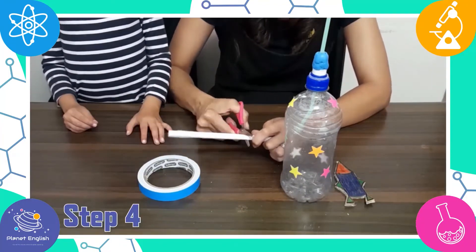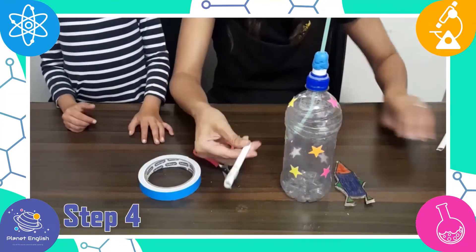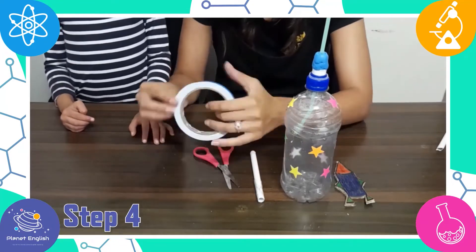Step 4: attach your cardboard rocket onto one side of the straw with double-sided tape.